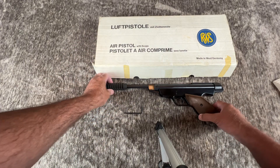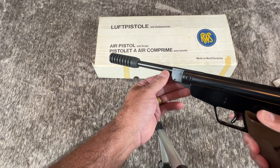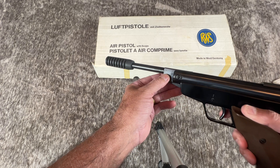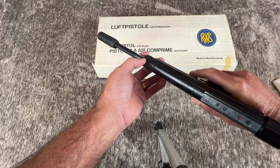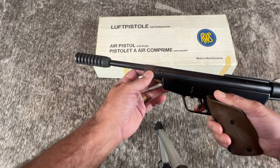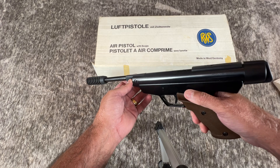On the front of the gun you'll notice the serial number, which is 722216. Then the caliber — and I believe that's a European mark for the speed of the pellet. The finish is very nice. I've never fired the gun since I've owned it, which isn't that long. It does say made in West Germany.